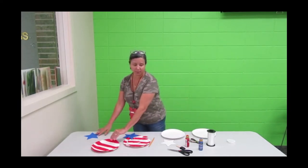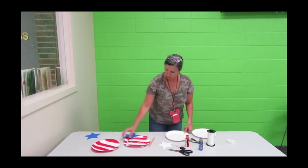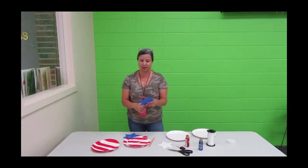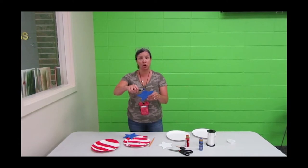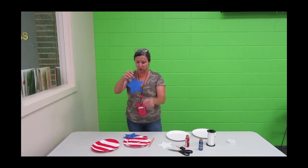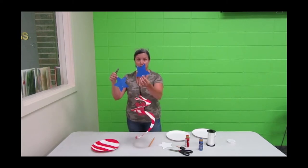Once that's done and everything is dry, take your hole punch and punch a hole at the top of the star and then the bottom of the star. That's what you're going to use to hang your star onto your plate.